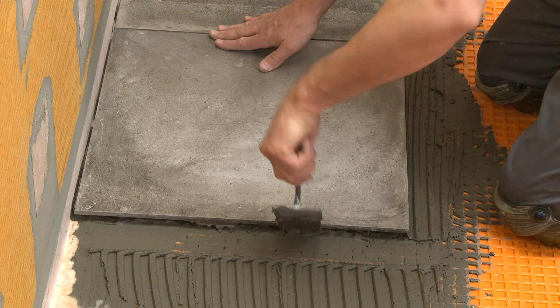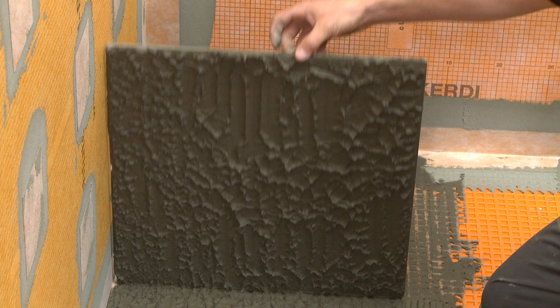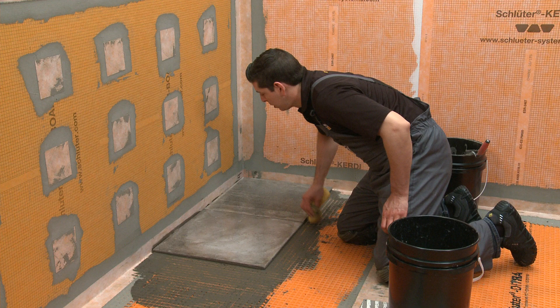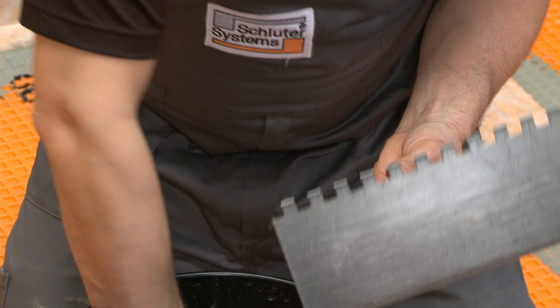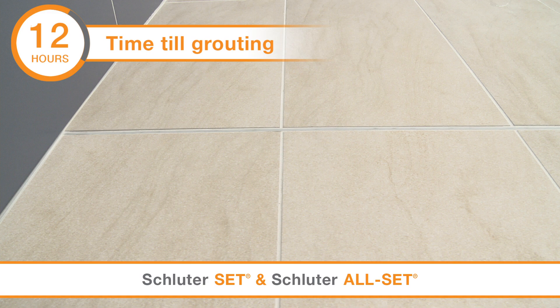When tiling, periodically remove and check the tile to ensure sufficient coverage. Take care not to pull up on the membrane below. Clean all excess mortar from tile, joints, and tools while it is still wet using a sponge and clean water. When using SET and ALL SET, wait 12 hours before grouting at standard temperature. FAST SET allows you to grout after 4 hours. Always remember to protect the installation from heavy traffic for a minimum of 24 hours.